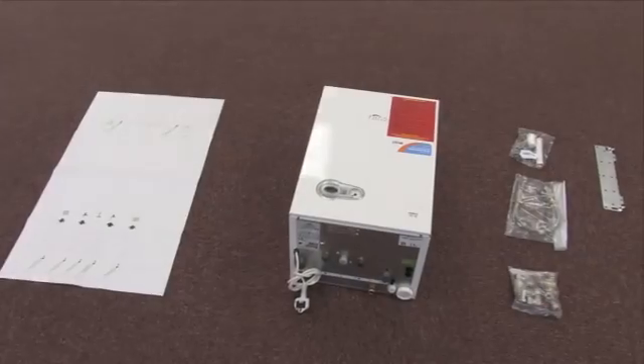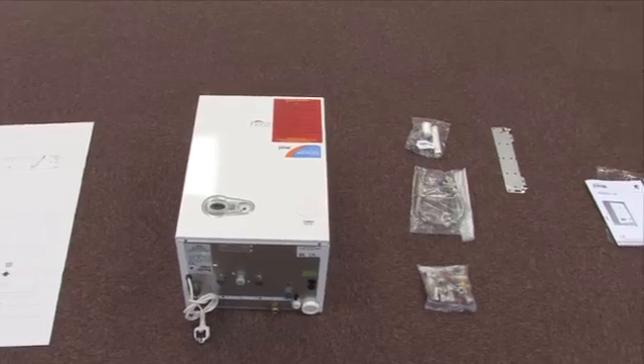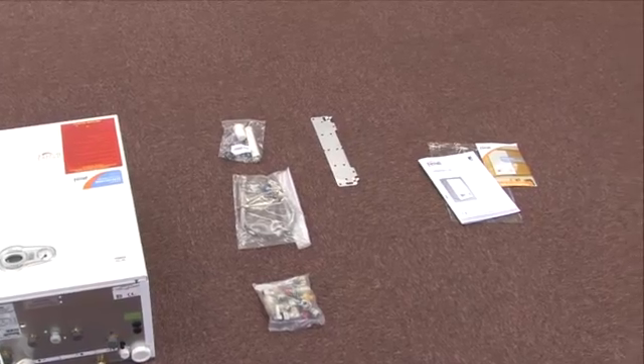Everything you need to install the Modena is inside the box: the boiler, hanging bracket, wall template, condensate trap kit, external filling loop kit, manual, and warranty registration card.